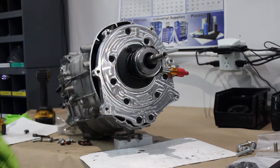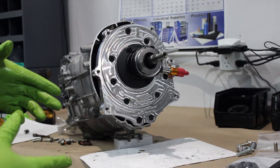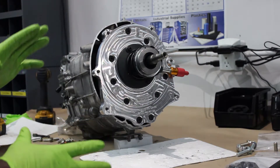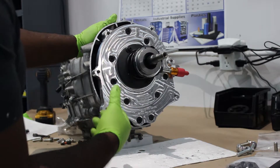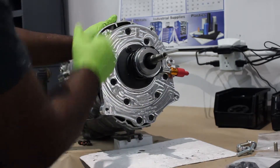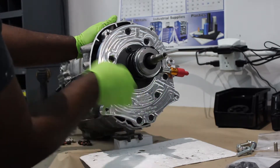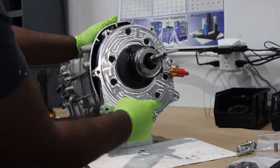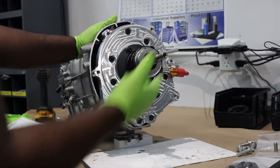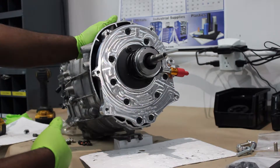The reason you're installing this first is because you're not going to really be able to get it on if the bell housing is already bolted to the plate. At this point the torque specs for the adapter plate are 30 foot-pounds on all of these countersinks, and then 40 foot-pounds on the bell housing. The bell housing is going to be the next install step.